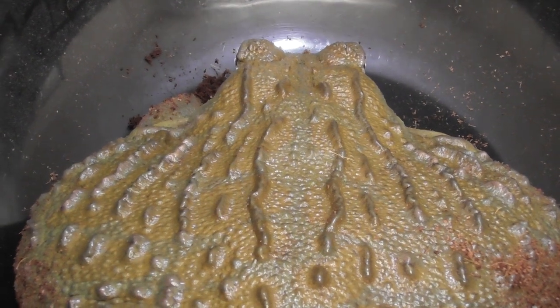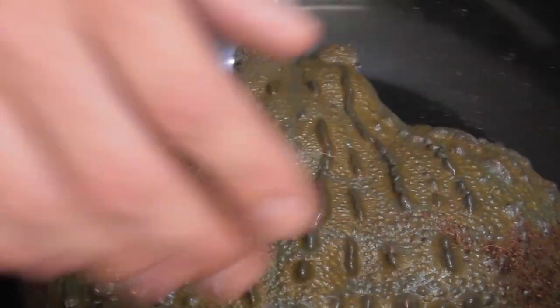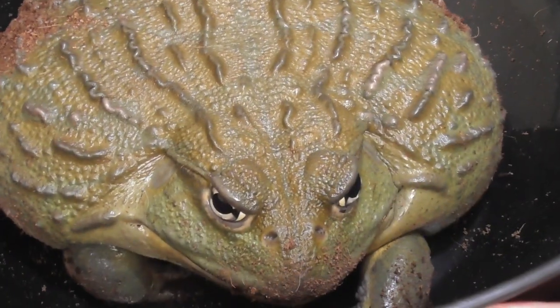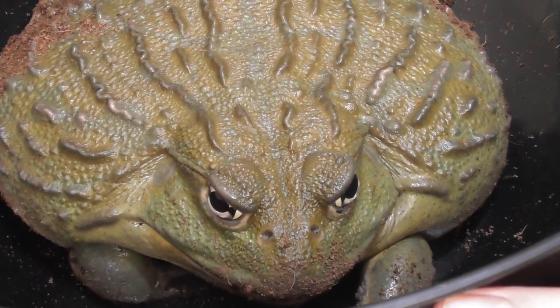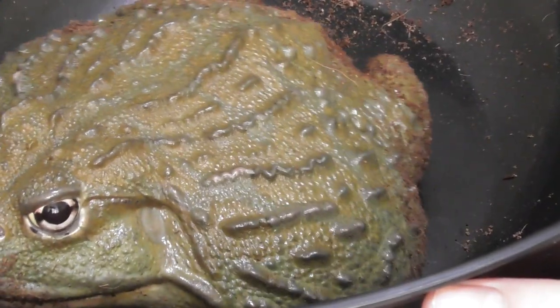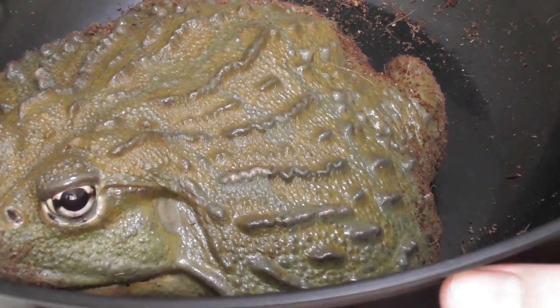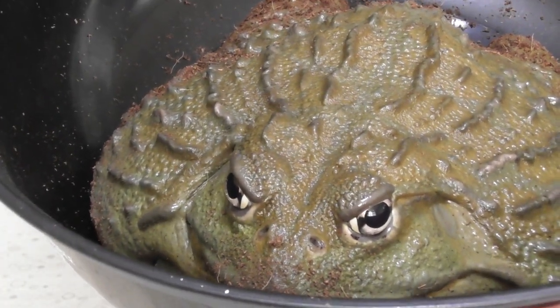Alright guys, hope you enjoyed this strange, strange Seymour video. Let's get him down so you can see his face — here's my boy. He's well and happy and healthy, just so you guys know. No worries. A big beastie frog — daddy froggy. Alright then, outro's out!